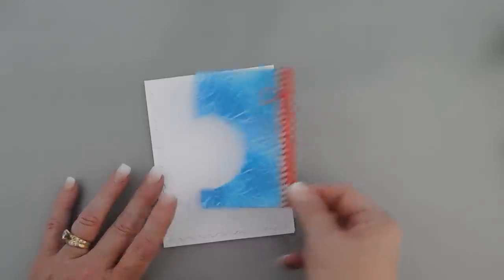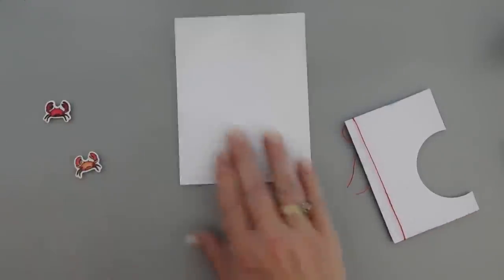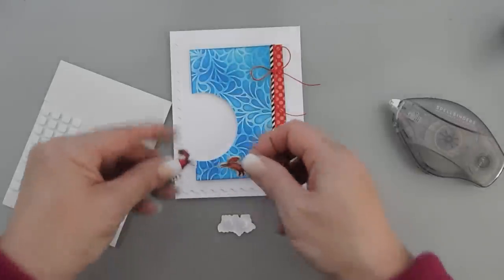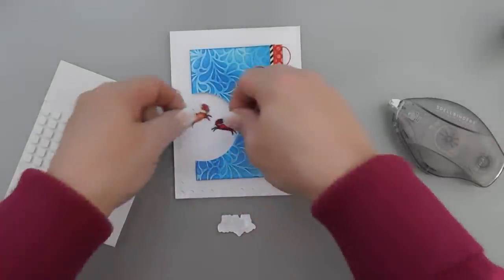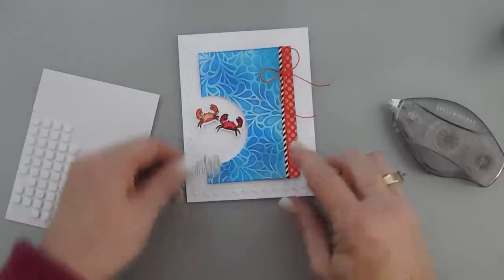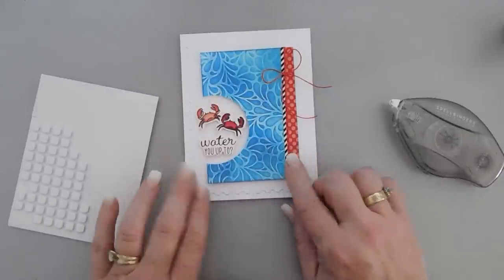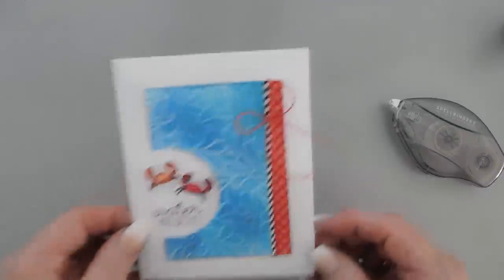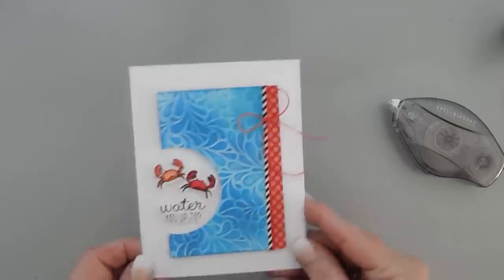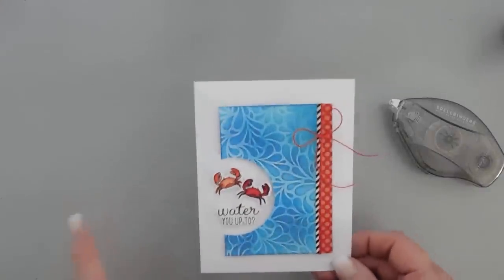This panel is going to go right here — I'm going to pop it up with some foam tape, along with our crabs and our 'Water You Up To' sentiment. I'm going to crisscross both of our little crabs in that circle section. I'm not going to press down yet because I still want to add my sentiment right below it. Such a cute little fun card — I just love the way that looks. Okay, so that's card number one. I am going to go in with a few gems but we'll do that all together at the end, and we're going to jump in with our next card.